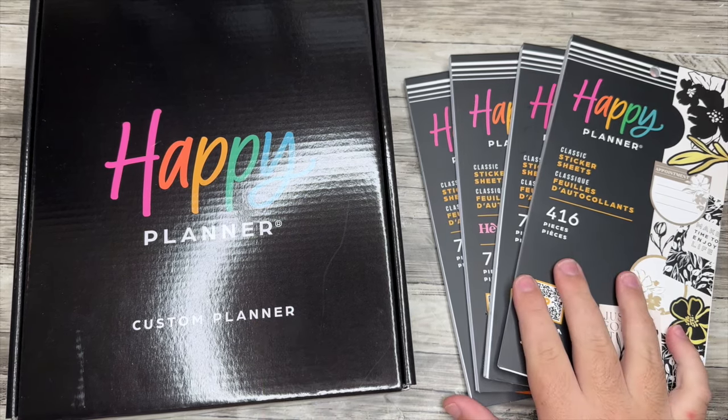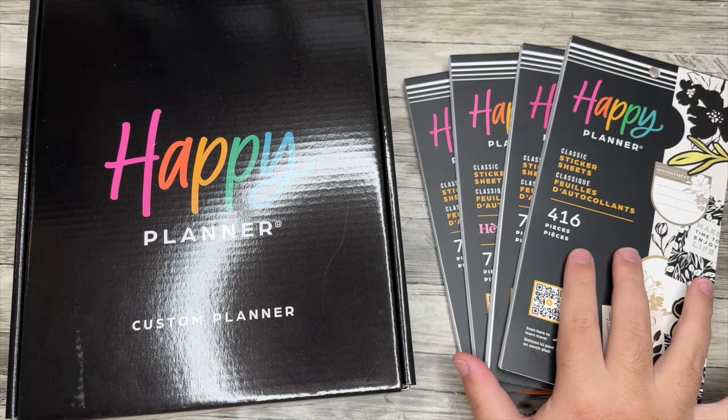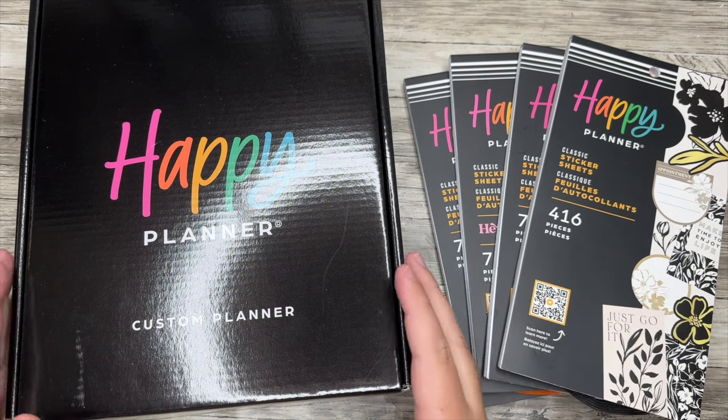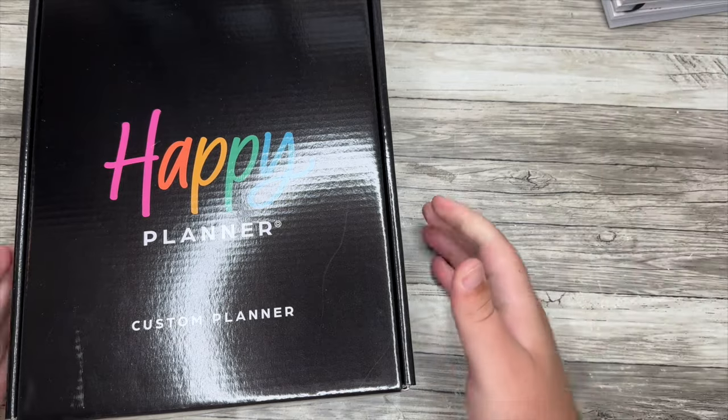I also have a couple new sticker books, and then I also have on the way the new Sleeping Beauty collection. I didn't have it in time for this video, so I will insert some footage from the website because I think it's a stunning collection. I want to start with the custom planner, so if that's what you're here for, we're going to jump right into that.